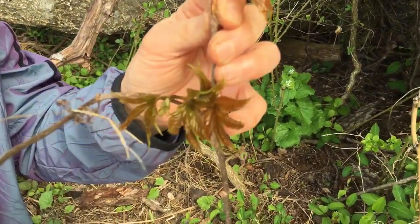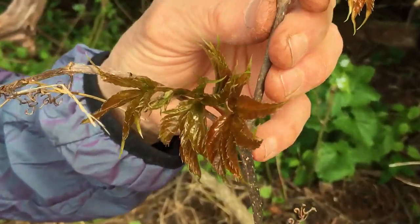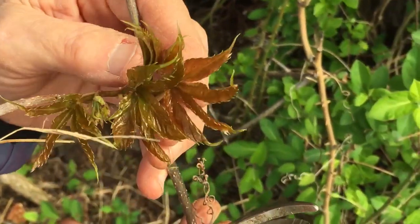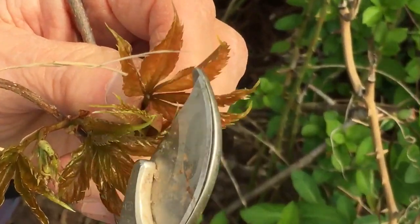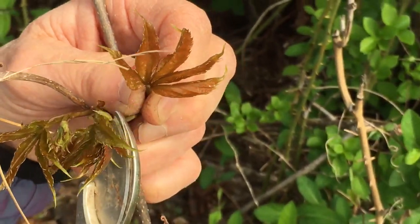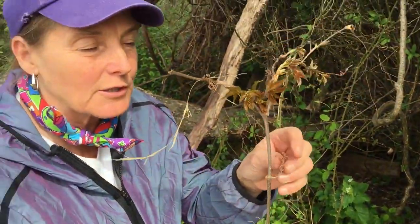But here's another native that's climbing the same tree — this is sort of the sister to poison ivy. This is Parthenocissus quinquefolia, our native Virginia creeper. This one is not poisonous. It has five leaves — one, two, three, four, five — that's why the species name is quinquefolia. It's another vine that climbs the tree, but it doesn't have those little aerial roots.